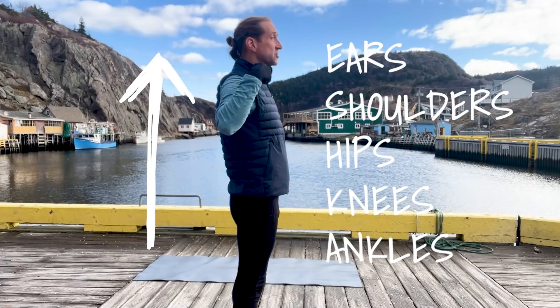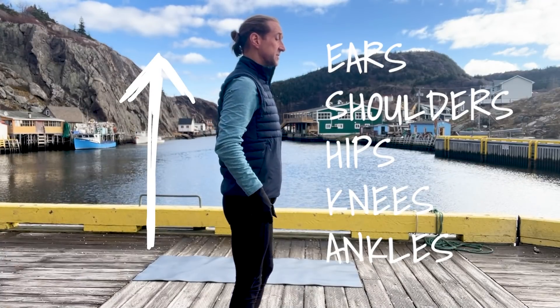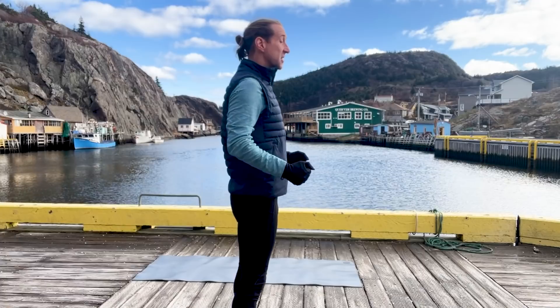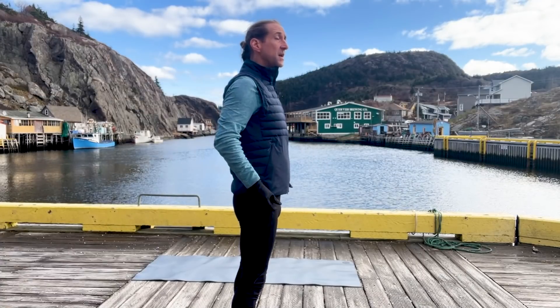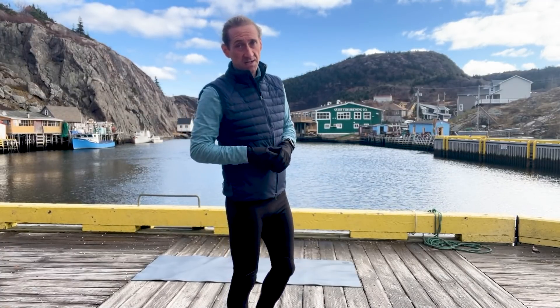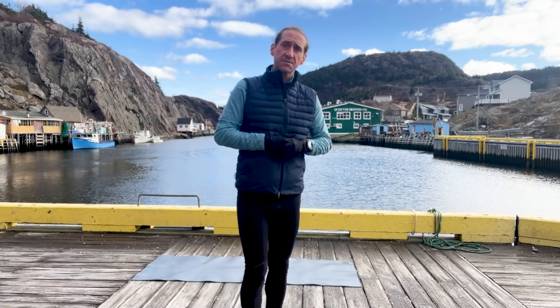Maybe it's at a red light, maybe it's at the dinner table with your family — you pick the time that works best for you to think about your posture. What I want you to do is stand up, shoulders back. Think of a piece of alignment here: ears, shoulder, hips, knees, ankles. Get them all lined up. I don't want you to be robotic about it, but I do want you to spend a little bit of time every day bringing some awareness to that posture. That straight line is really, really important.